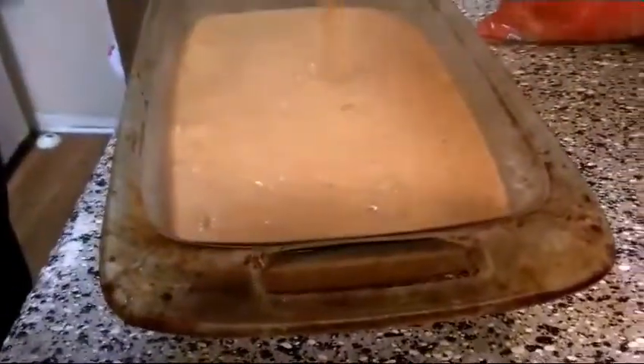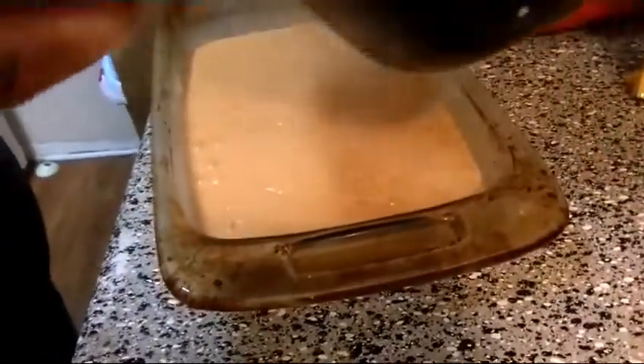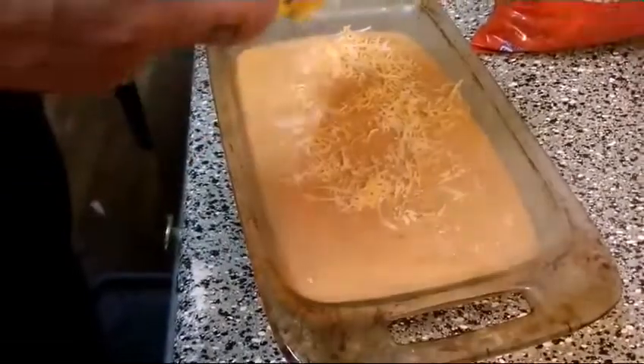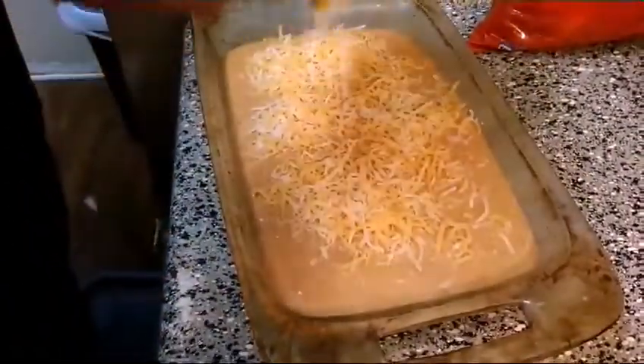Just dump it in there like that. Like I said, I'm usually supposed to do this in the oven, but I'm doing it on the stovetop right now. While I have it nice and hot, I'm going to put the rest of my cheese on here — hopefully the heat from this dip will melt the rest of this cheese.